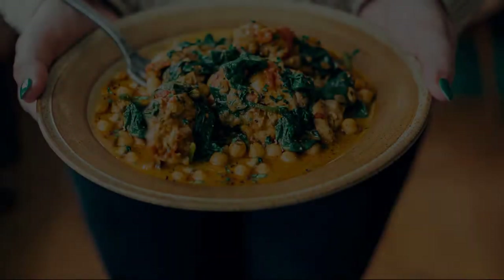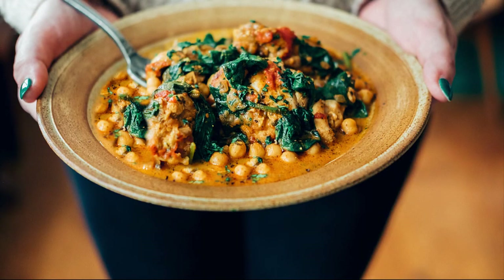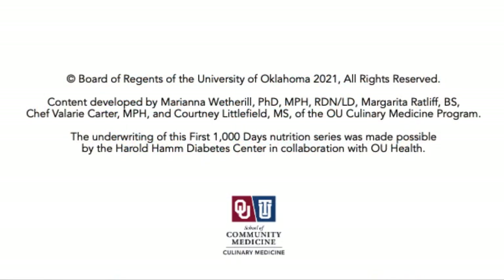Beans and lentils are a nutrient-packed and money-saving staple. With these time-saving tips, you can provide a well-rounded, nourishing meal for you and your family.